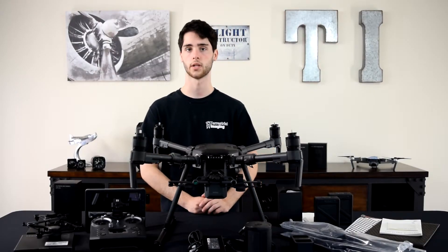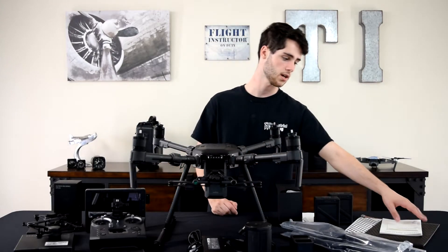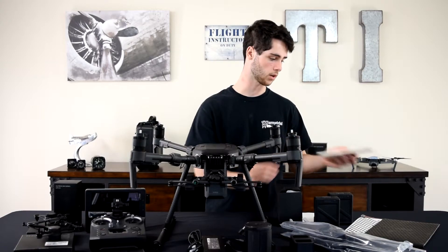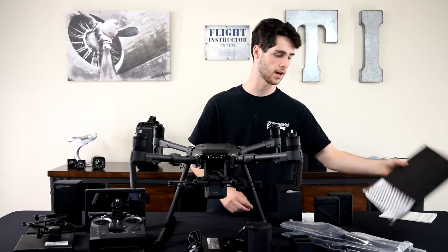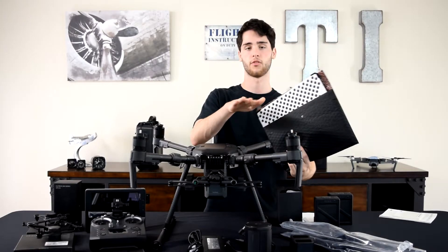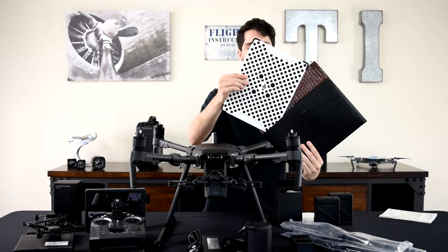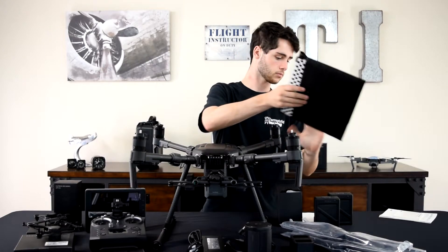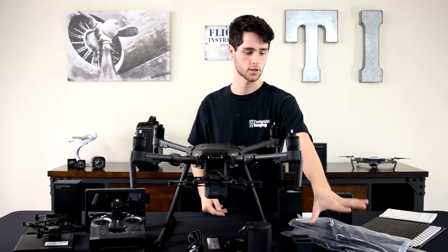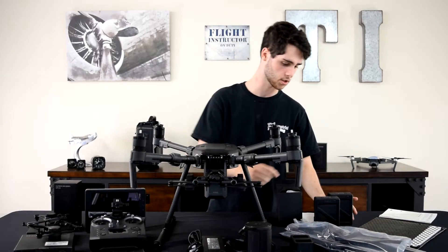We're just going to quickly go over what we just pulled out of the box. Starting from the left: you've got your basic manuals and quick start guides. Next, we pulled from the foam on top of the case the vision calibration board. You also get two full sets of propellers, bagged nicely.